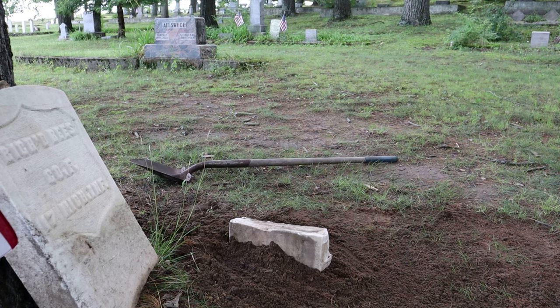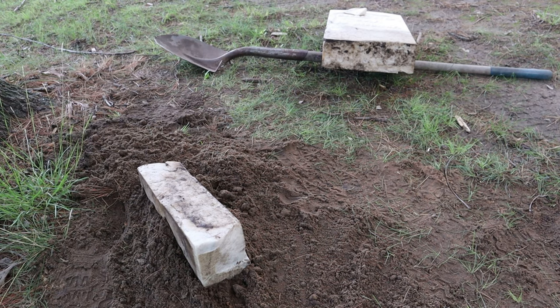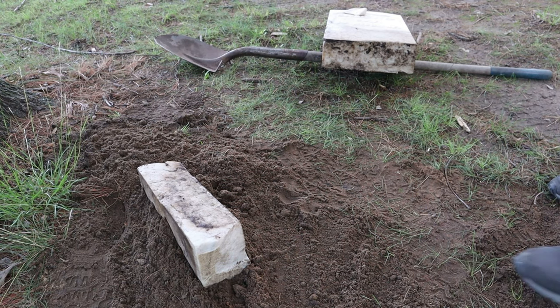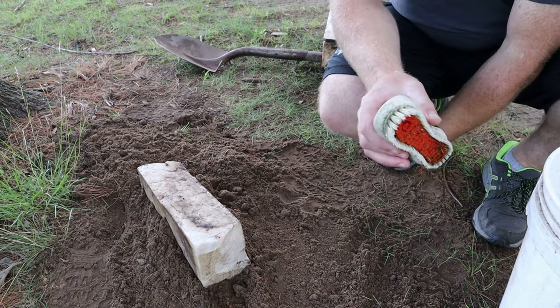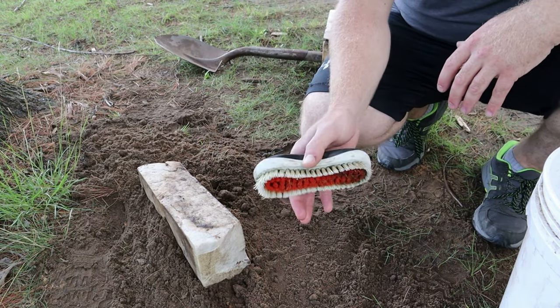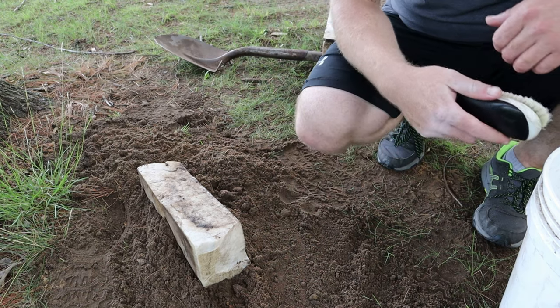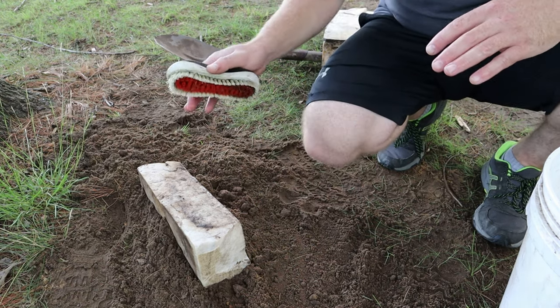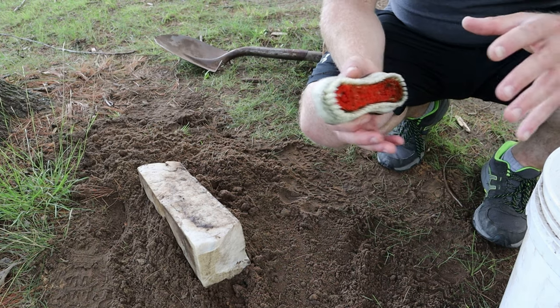Okay, now we just got to clean it. I moved this other piece over and got it propped up on my shovel. I treated them with D2, let it sit for about 20 minutes. I was going to use the Orvis paste soap, but I decided just to use a little bit of D2 on this - it's going to kill any biological growth. Then we want to remove as much of this dirt as we can with a brush and some water. The idea is, if we're going to join these two pieces together, we need to have them be as clean as possible to facilitate a proper joining.